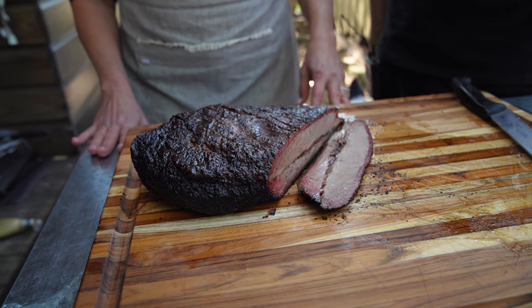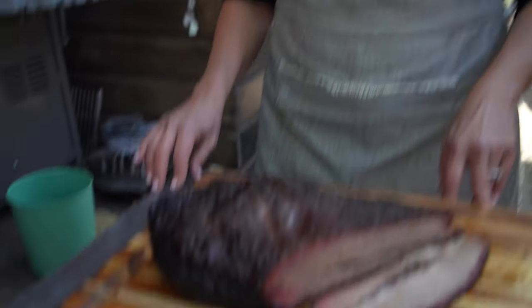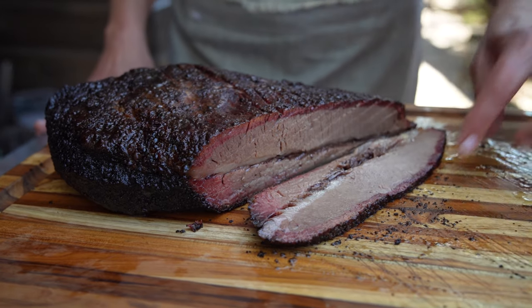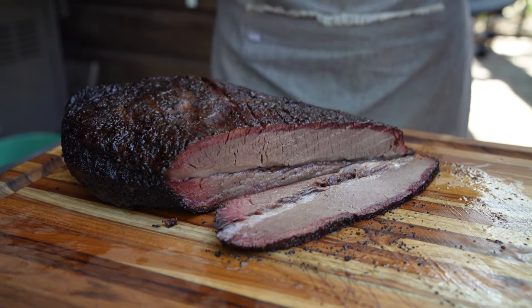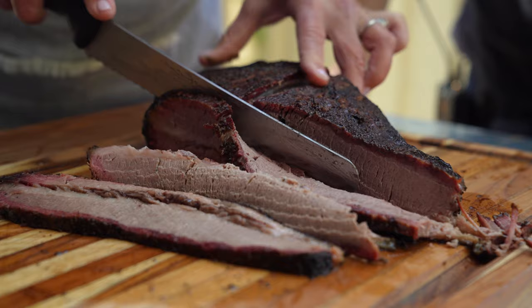Holy father of garlic — you did it! What do you think? It looks amazing, it really does. We just had to take a hearty sample, but it's beautifully cooked. The smoke ring line is amazing, and the Thundering Longhorn gives such a deep, meaty flavor. Scott, this is perfection.